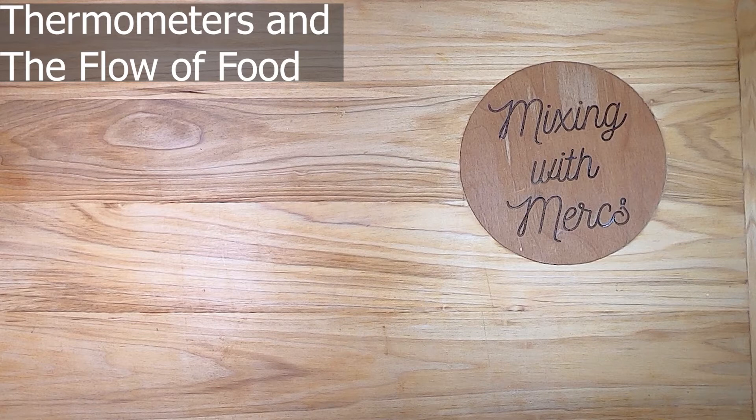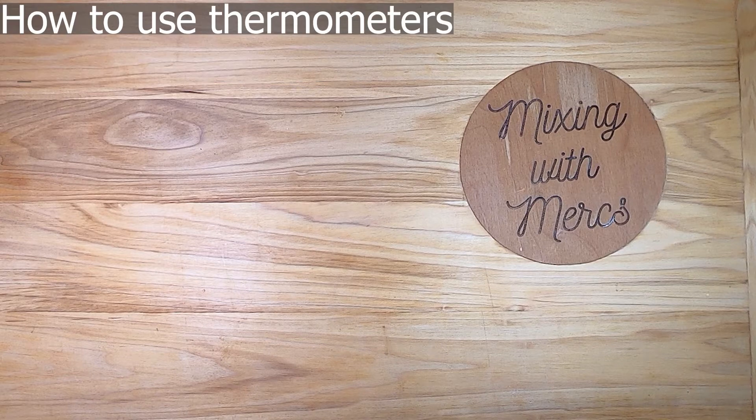In this video we're going to talk about thermometers — both how to use them and the different types — and also the flow of food, which is the path that food takes coming from the back door all the way out to the customer. The first thing we're going to talk about is how to use thermometers.